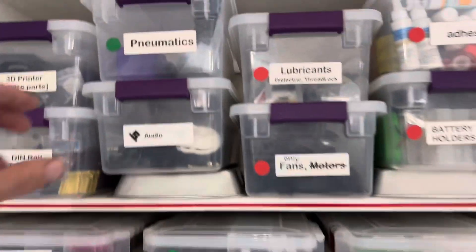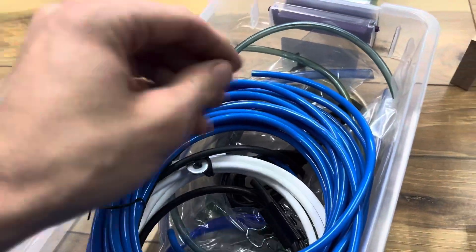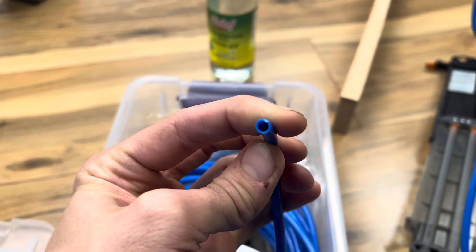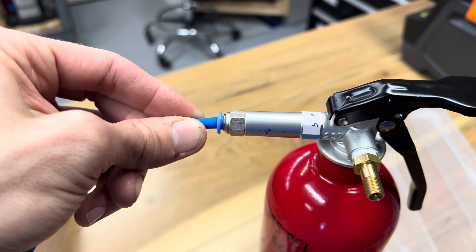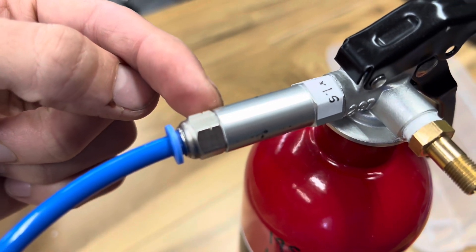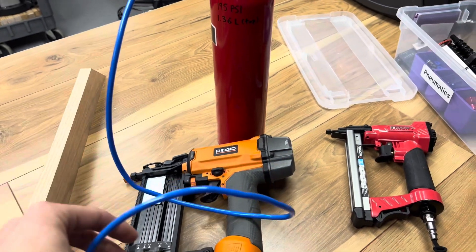You need to get the pneumatic stuff. You use your tubes — this is four millimeters by six millimeters. Amazon, $13 for a kit with some fittings. Those fittings include this push-to-connect piece. On one end you have one-eighth inch NPT, on the other end you have just the push connect. If your hose is thin, that means you're not going to consume much air.